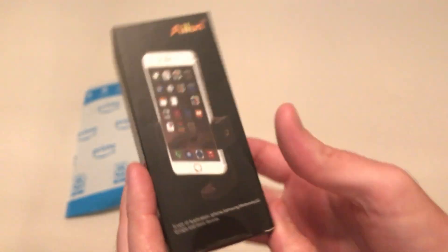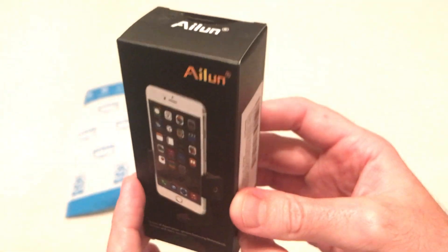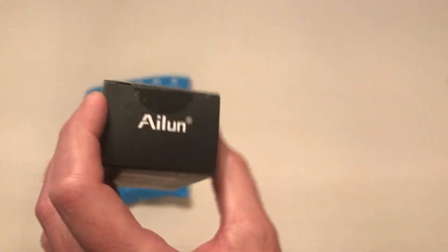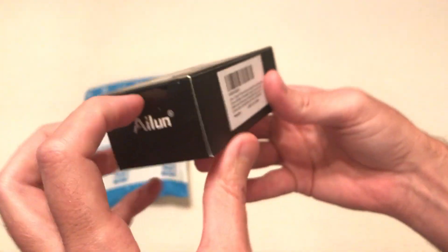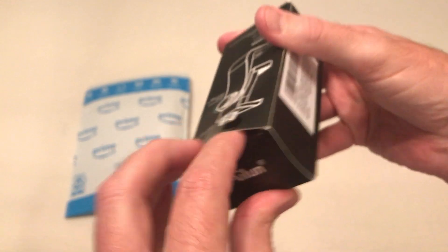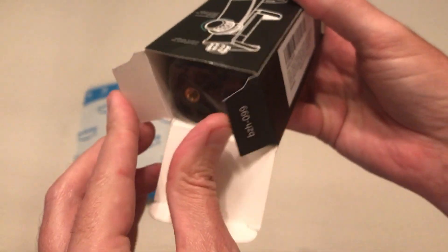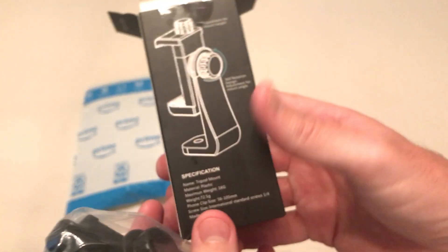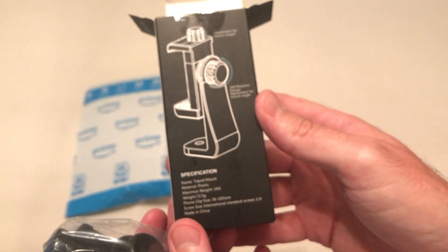So this is the best cell phone holder adapter I have found on the market. I actually have a couple of these and they work so well that now I've got one for every tripod that I have. They're pretty easy to take off and move around, but if you've got multiple tripods, for the cost I kind of like having one per tripod.